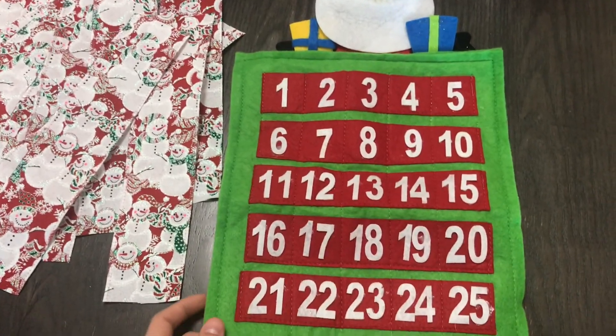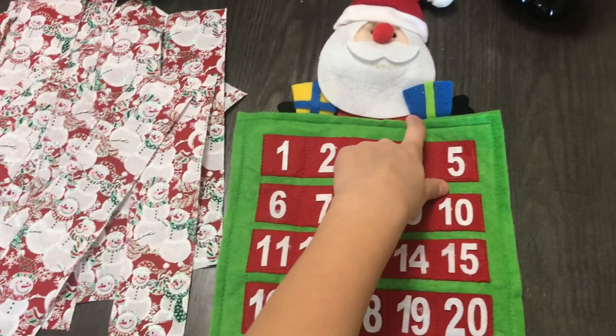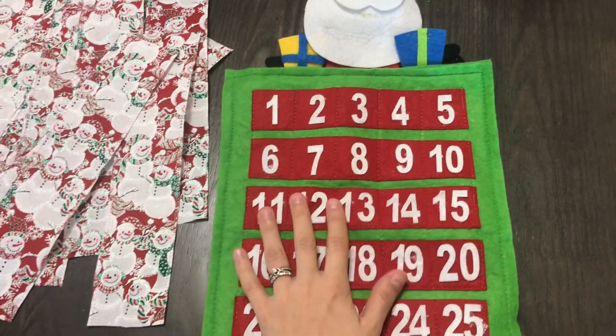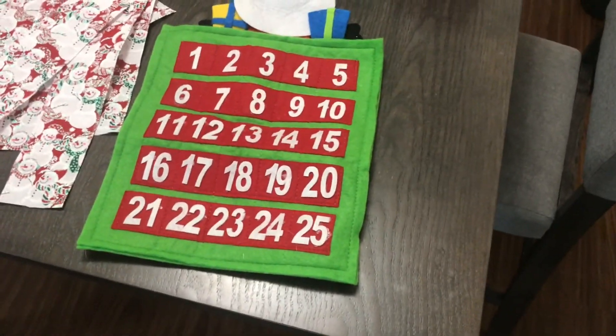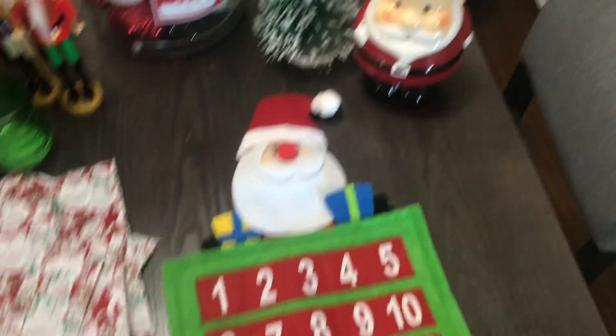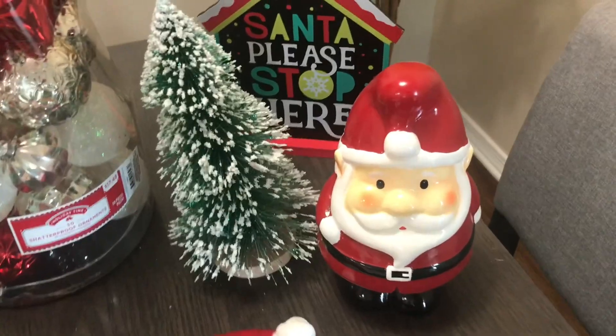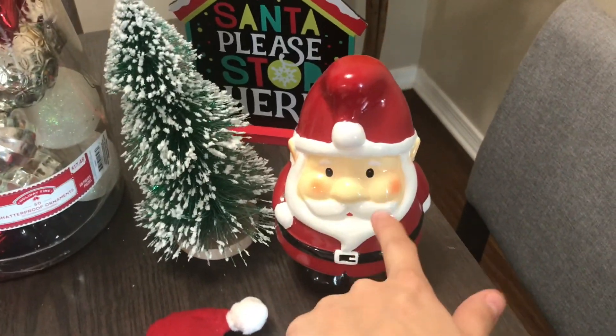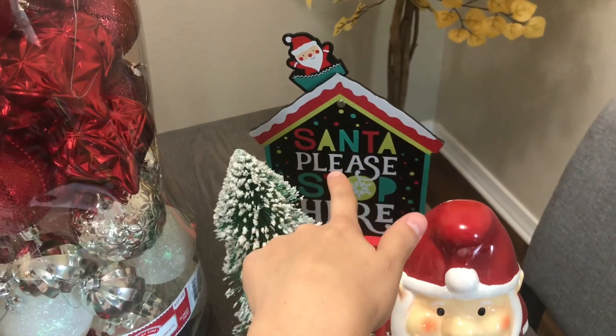We have the Christmas calendar, but the present is missing — the one that sticks to the numbers for the countdown. My kids broke it, so we can't do anything about it, but it's still super cute. I'm still gonna put it up. And I have Santa here — this is from Target, that was five dollars.